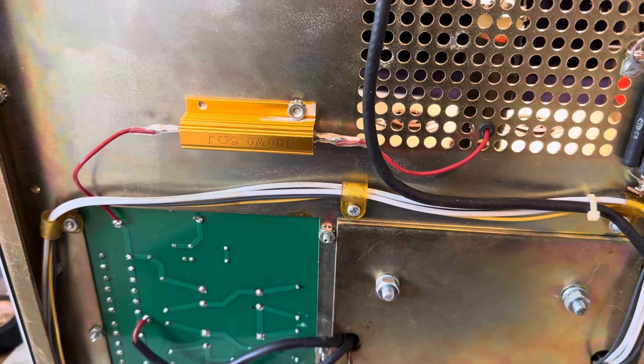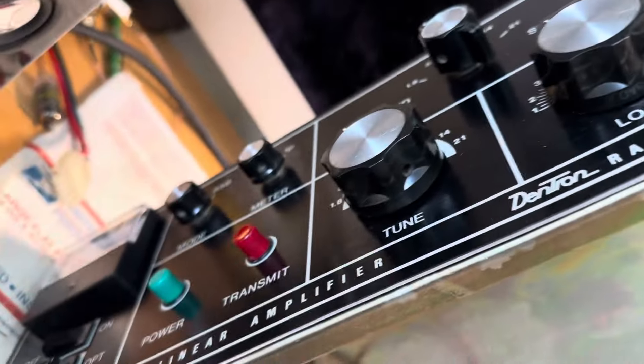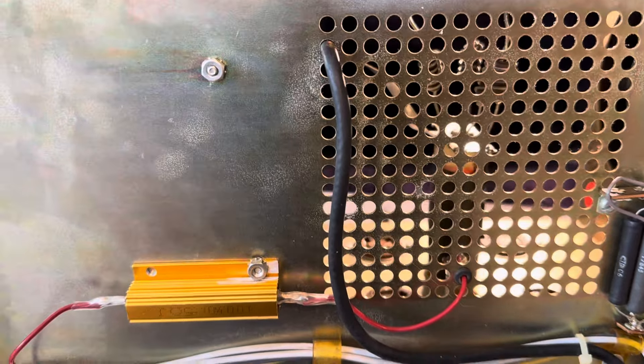Hello friends and followers. Here is the Dentron Clipurton L amplifier, and this thing has been giving me trouble for a long time.